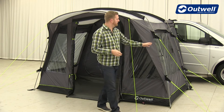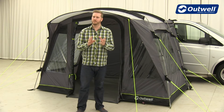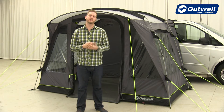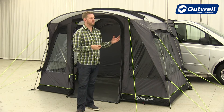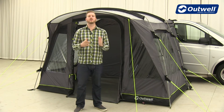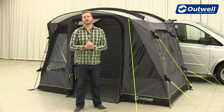The awnings themselves all use our Duratec fibreglass poles. These are a good quality fibreglass, a little bit different from the standard black fibreglass poles you might be used to, because these have a protective coating on the outside making them that little bit more robust and stronger in high wind conditions. We have actually tested all of the driveway awnings to withstand a force 8 on the Beaufort scale, so you can be safe to know that these awnings are going to stand up to the elements.